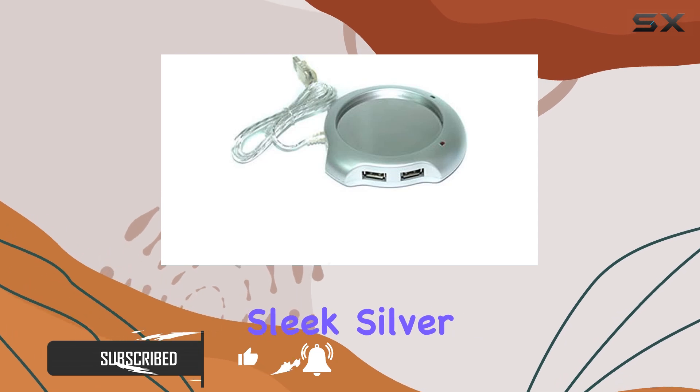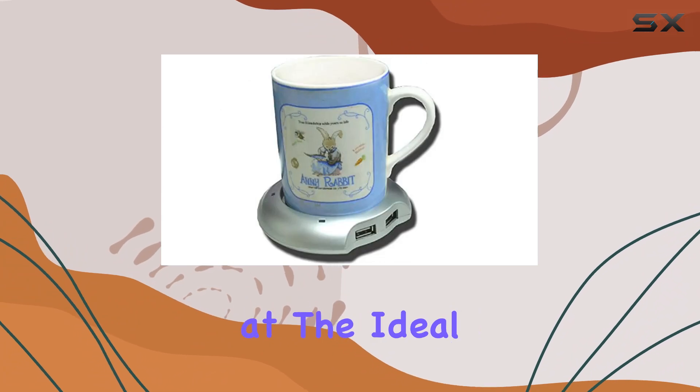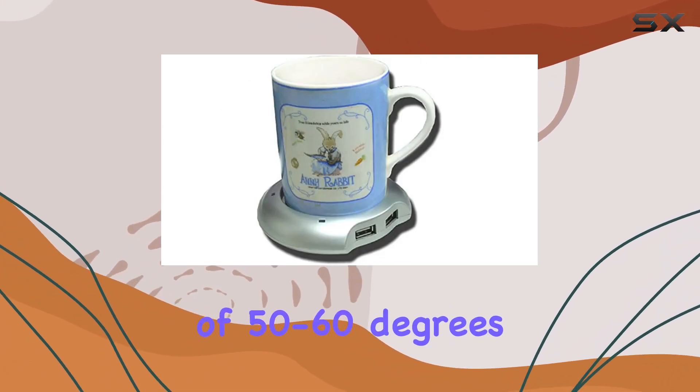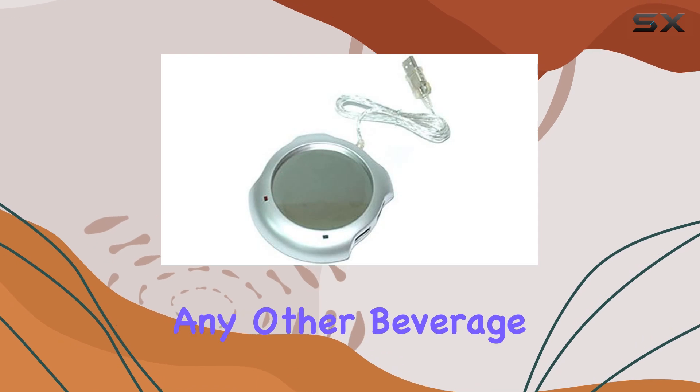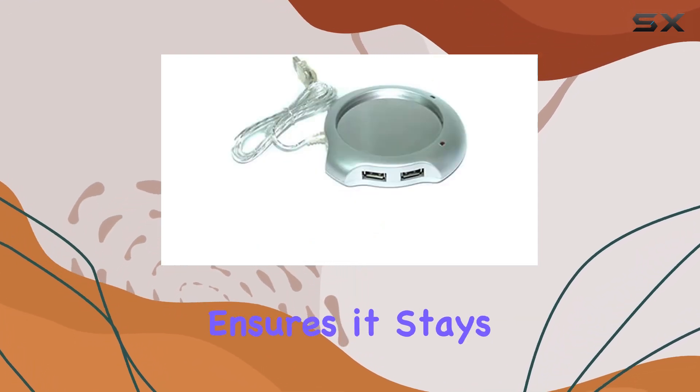This sleek, silver coaster doesn't just promise to keep your drink warm — it delivers by maintaining your beverage at the ideal temperature of 50 to 60 degrees. Whether it's coffee, tea, or any other beverage you prefer, as long as it's warm to start with, this warmer ensures it stays that way.